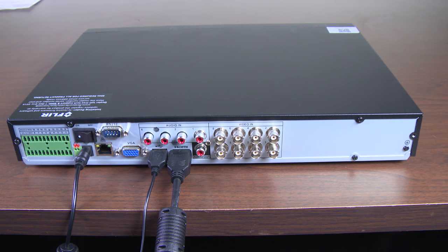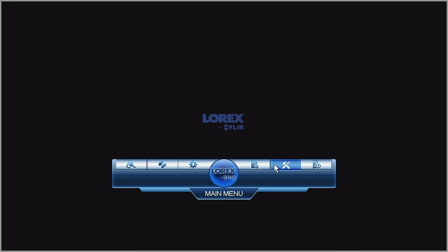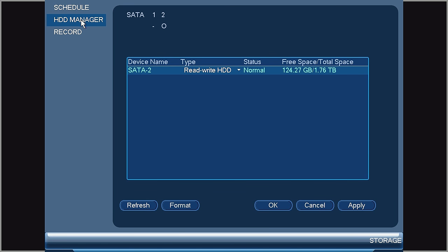If the recorder is no longer rebooting, please format the hard drive. For specific instructions on how to format the hard drive, please refer to the product manual. An example of how to do this: you access the main menu, access the settings, then storage. Under hard drive manager, you select the hard drive and select format.